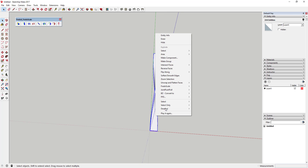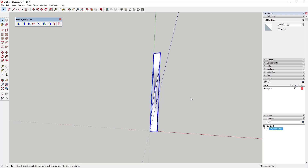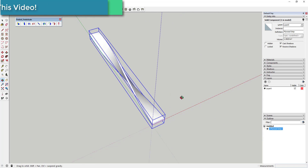Now select that twisted shape, right-click on it, and make it a component. Call it 'plywood strip'. Now you've got your plywood strip component ready to work with.